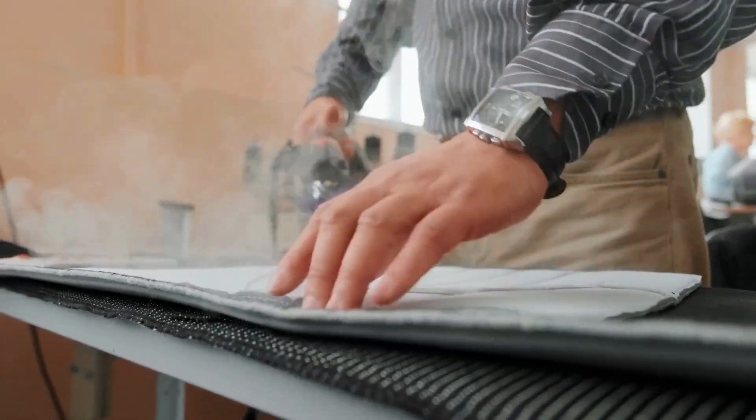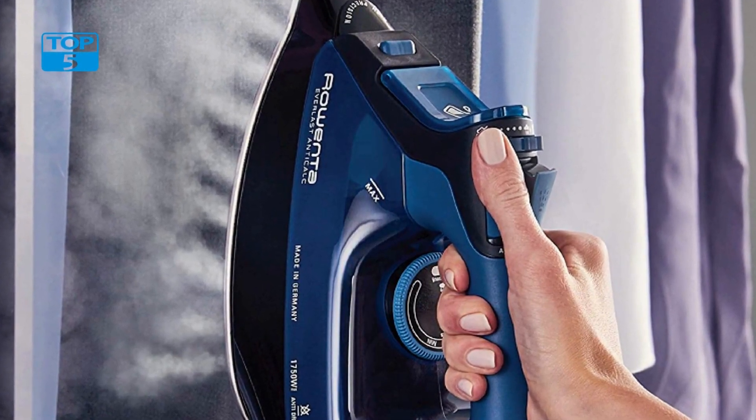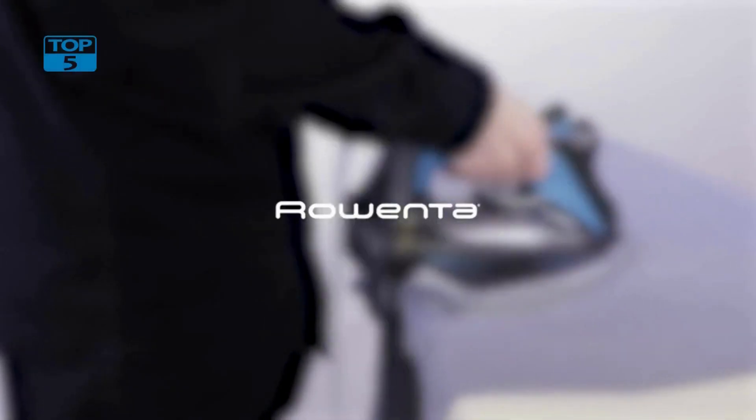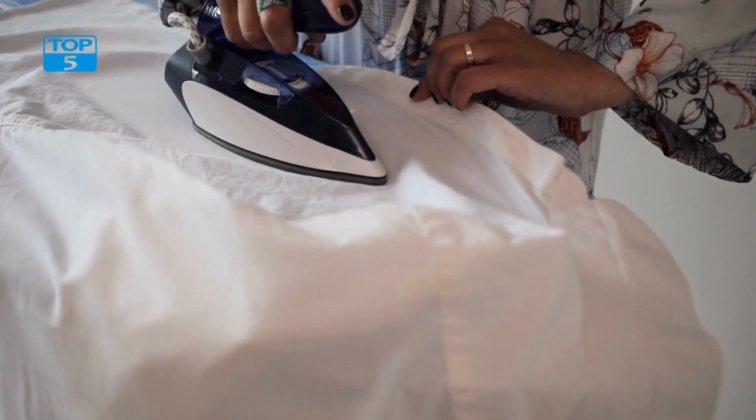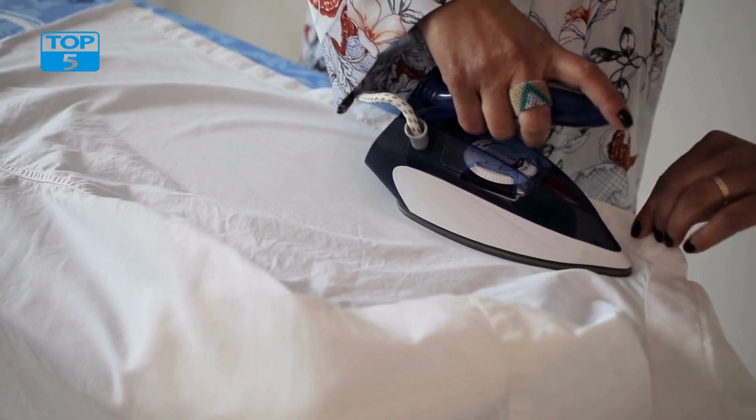The Rowenta Everlast Iron has an auto-off feature that ensures that it turns off after 8 minutes of inactivity in the upright position, and after 30 seconds of inactivity in the horizontal position. This feature ensures that the iron is safe to use and also saves energy.